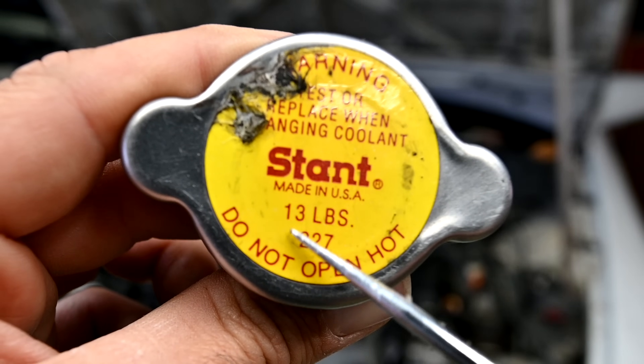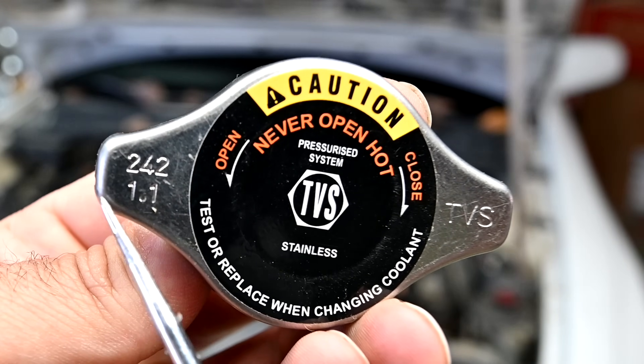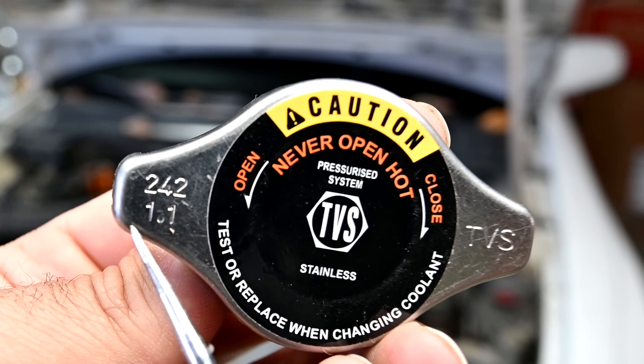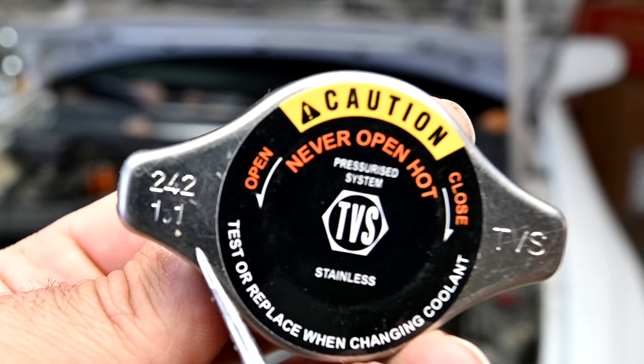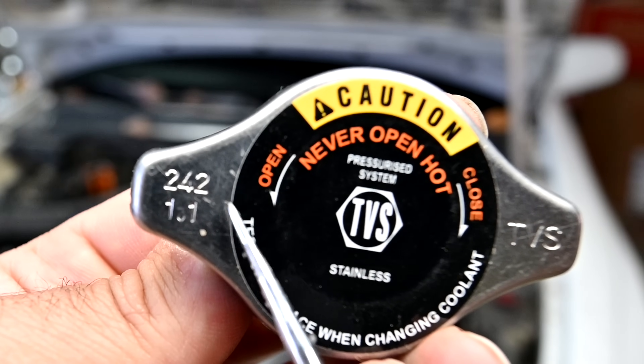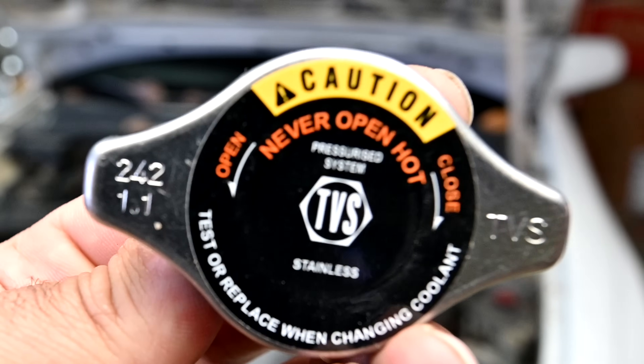And that's what these numbers on the caps are about. On this one, you can see it's 13 pounds. Other times you get it in bar, bar being a metric unit of pressure. 1.1 bar roughly equals 16 PSI, 1.3 roughly equals 18 PSI. There are obviously conversion tables you can find online as well.